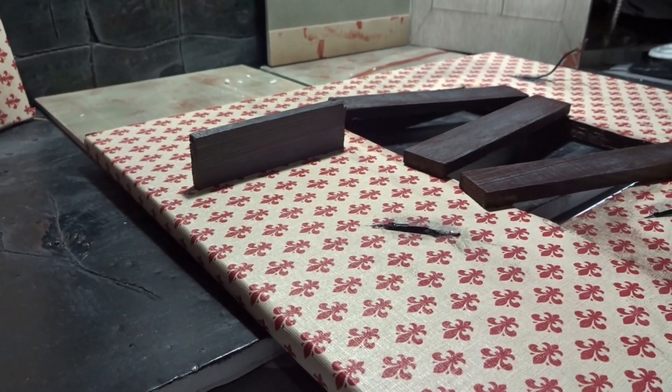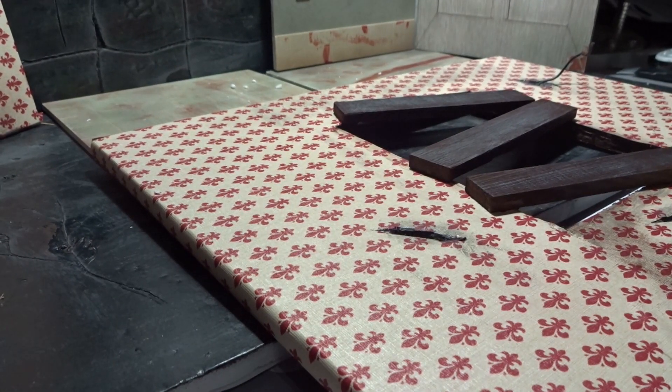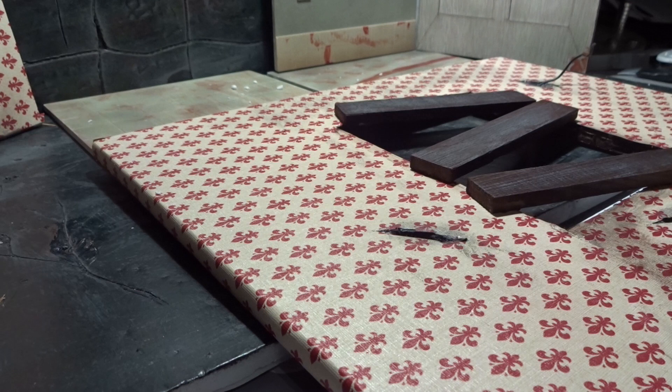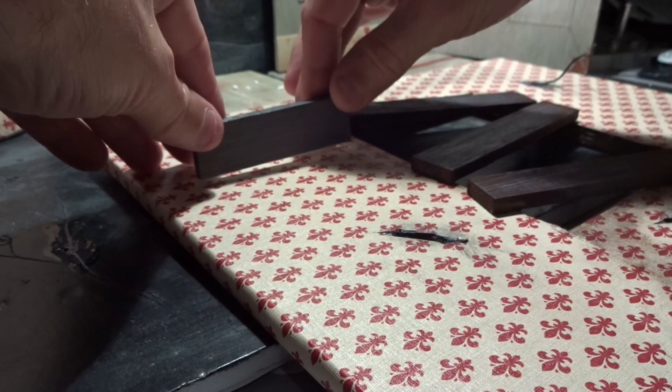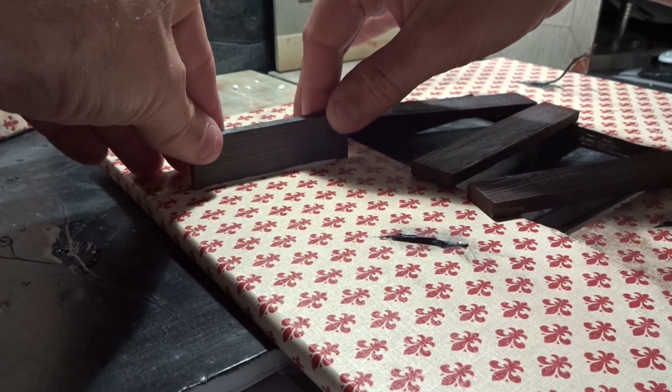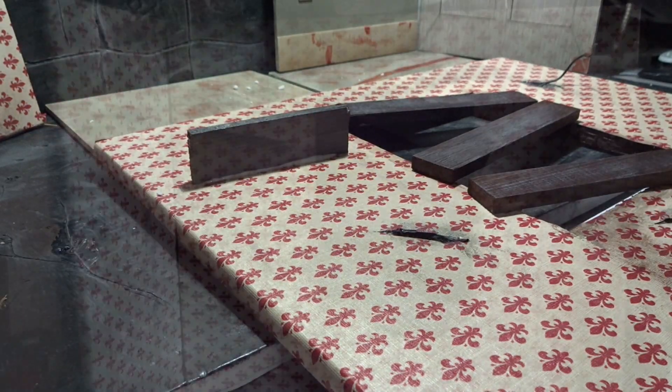First I try to position the shelf and the planks where I want them to be, and when I'm happy with the results it's just a matter of gluing them down. I use white glue in this case, and you can wipe off any excess glue or you can let it stay to achieve a very dirty look.